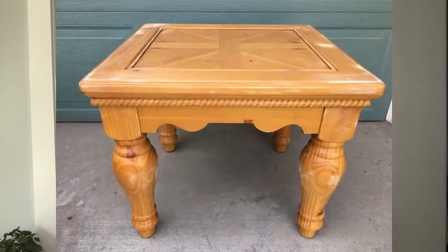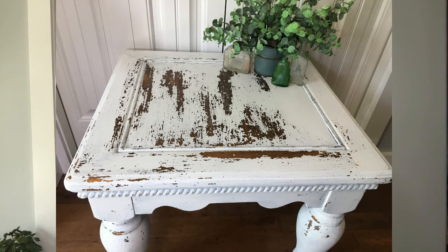Hi everyone, it's Shana with Dancing Daisy Designs and today we're going to be working on a cute side table with these awesome chunky legs. It's just screaming farmhouse, so I'm going to be doing a cool chippy finish with Sweet Pickens milk paint.